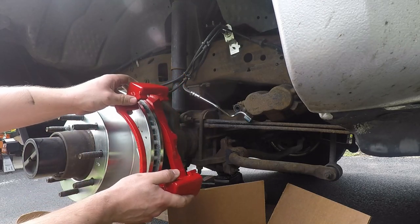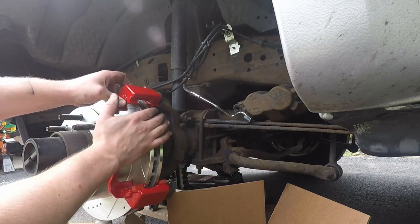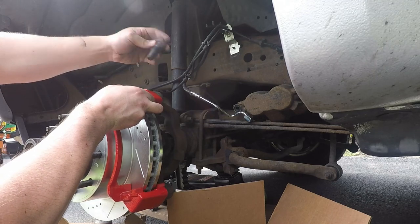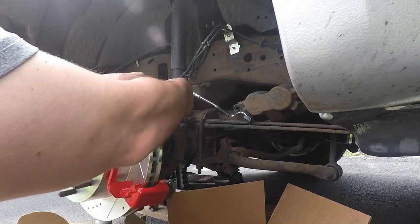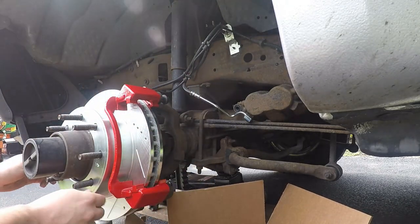These do come with new sliders, but they don't come with new bolts to hold it onto the truck, so those will be reused. I always take a look at mine to make sure they don't need cleaned up or anything — they're in pretty good shape, so we're not going to worry too much.